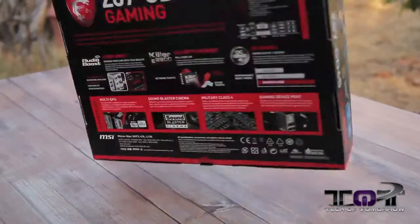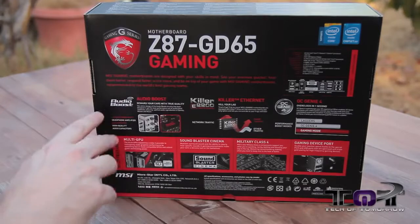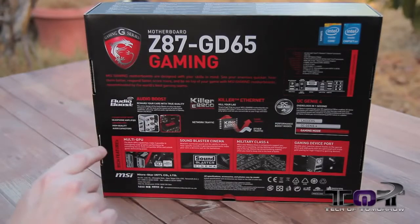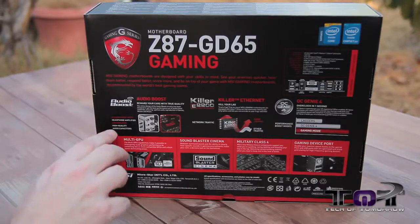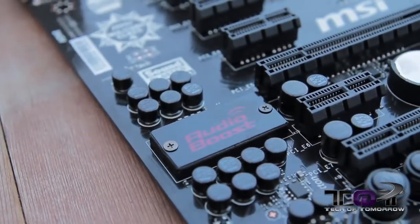The Intel chipset Z87. Now here's the back of the box. They have their Audio Boost — 'reward your ears with true quality.' It says they have golden audio jacks, a headphone amplifier, and also high quality audio capacitors.